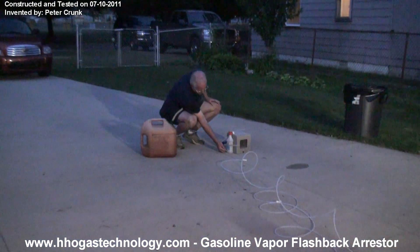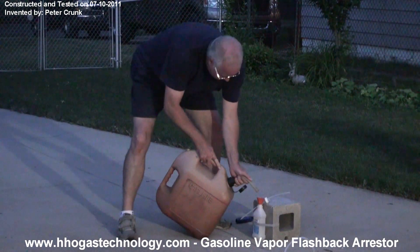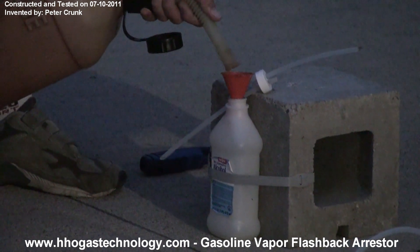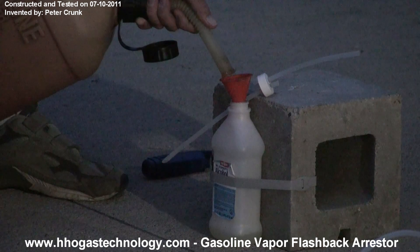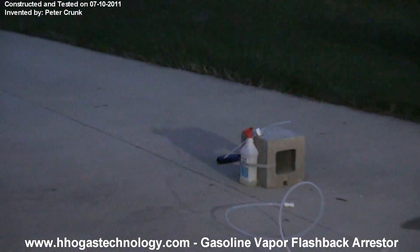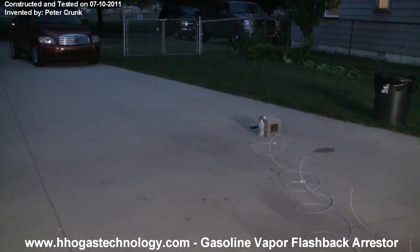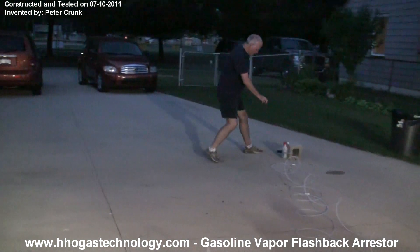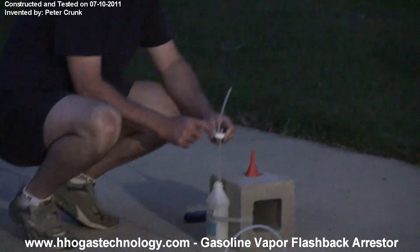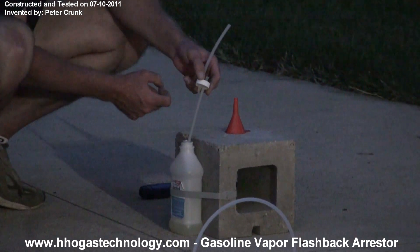I'm going to add just a little bit of gasoline to this — it's going to be a bubbler. Just a little bit of gas. I'm going to pressurize it. That's it. This long one is at the top and it will suck the fumes off.